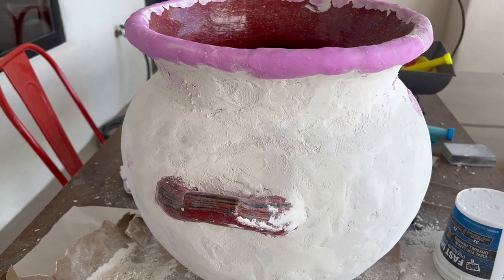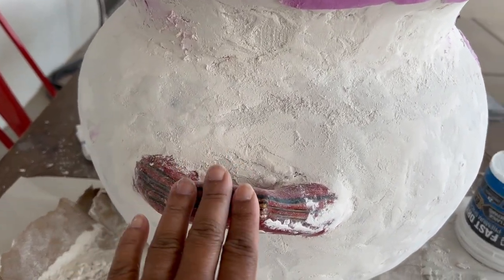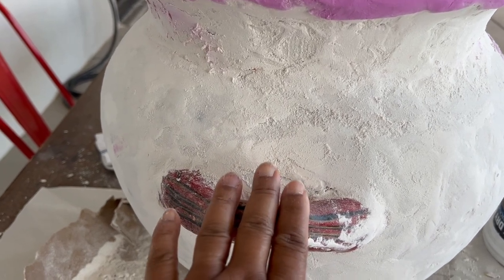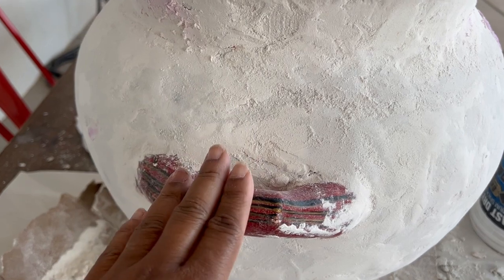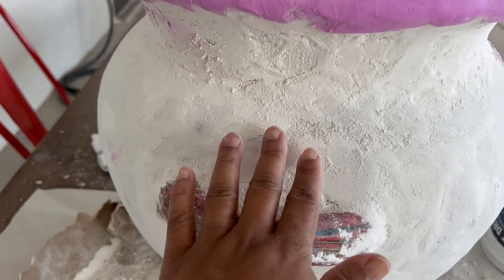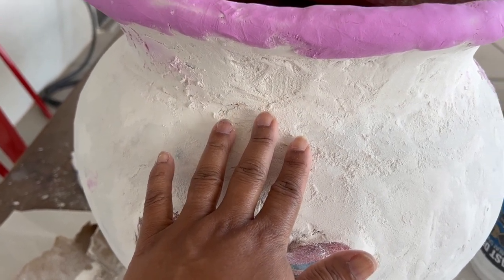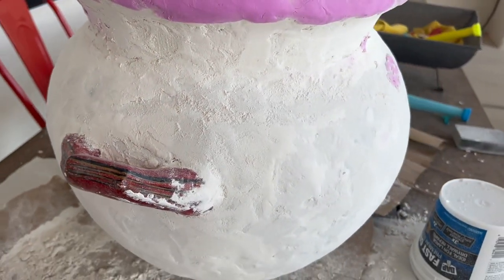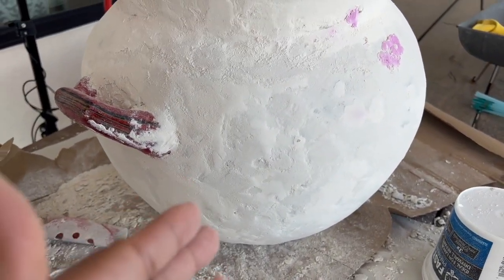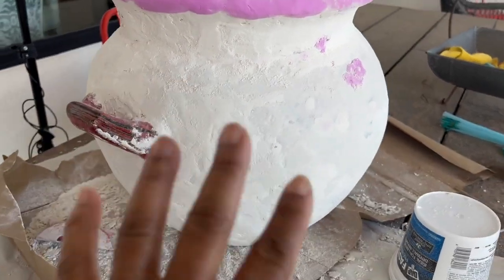I'm done for today. So I want to do a recap. Before you get going: first, wipe your pot down — get all the dust or any particles off your pot. Next, lightly sand it with the 80-grit sandpaper so your material can adhere properly. Next, have fun — experiment, spackle, just go to town. Make sure you sand in between each section so you can have that depth and movement.